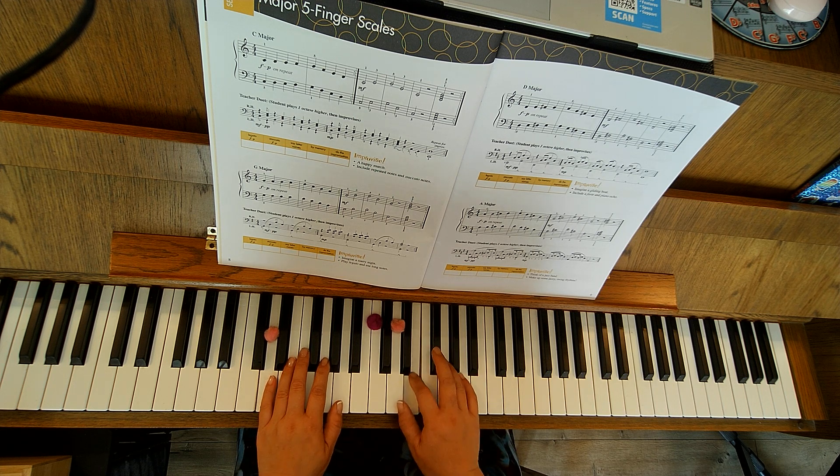Repeat with the quiet — piano: D, E, F-sharp, G, A, G, F-sharp, E.